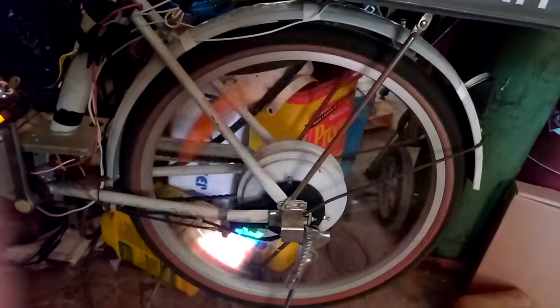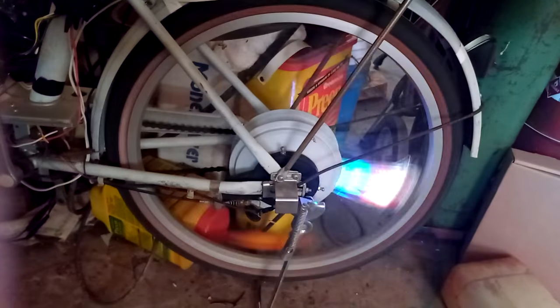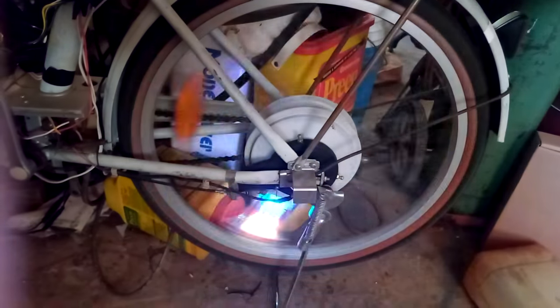Let's try it again. Now there is a pattern there, but it's hard to see. It'd have to be spinning a lot faster. What I'll do here is try to take a picture — maybe that'll work.